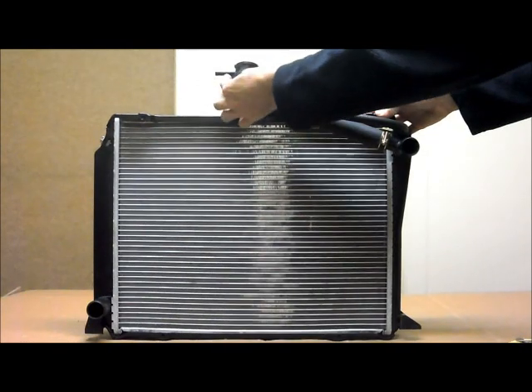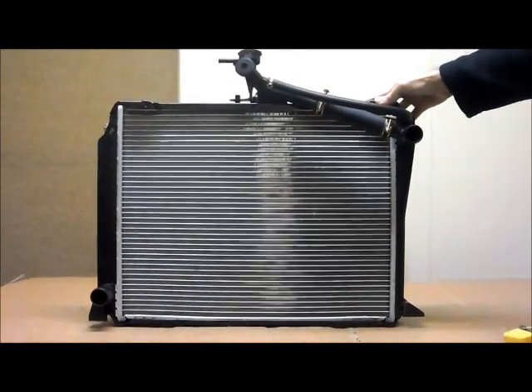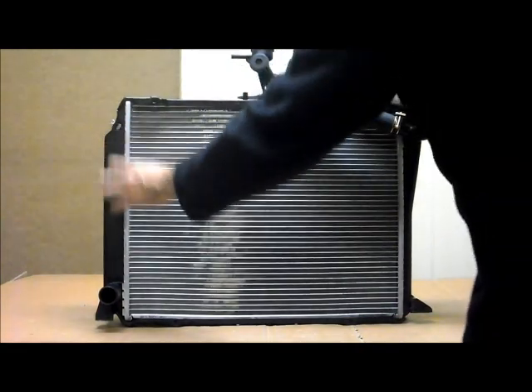Now you can also see the cap. It has an overflow pipe facing towards the passenger side of the car. This here is the passenger side tank. You can see at the very bottom of that, you've also got your bottom radiator hose there.